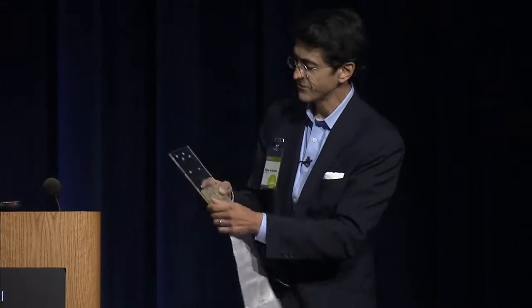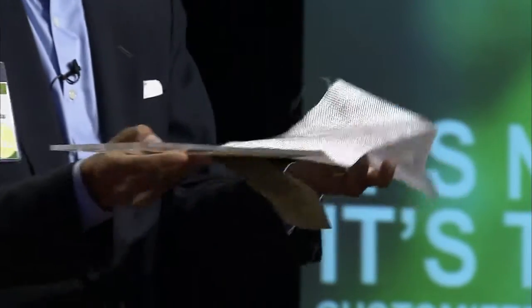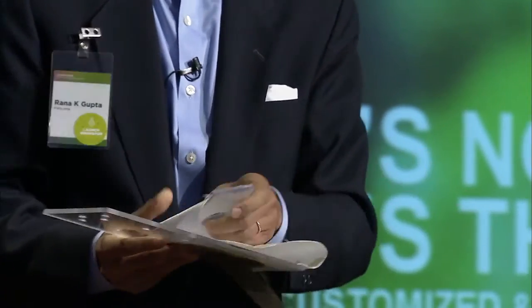Here's Geckskin. This is a piece of plexiglass. This is Geckskin — as you can see, it's attached, but I can peel it off, which is the whole point. And I can put it on again, pull on it, and peel it off. I can do this a thousand times, but I only have ten minutes with you. This particular laboratory piece is probably three or four years old, and has been used a thousand times.